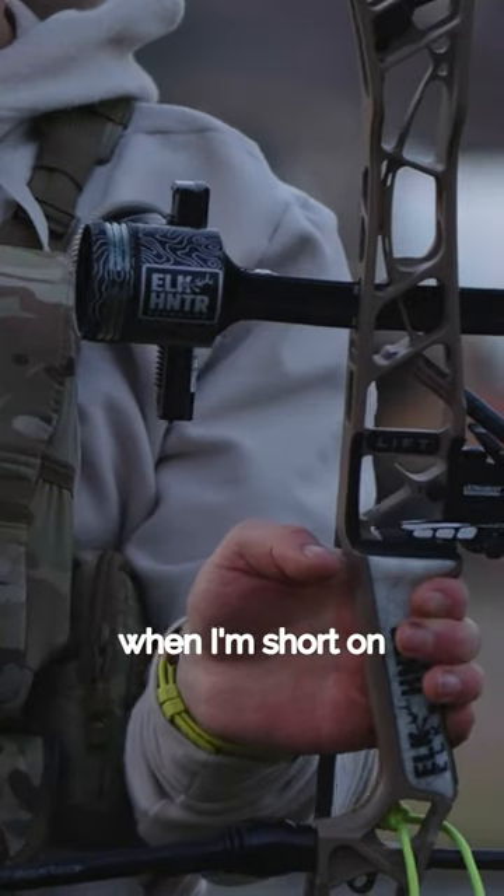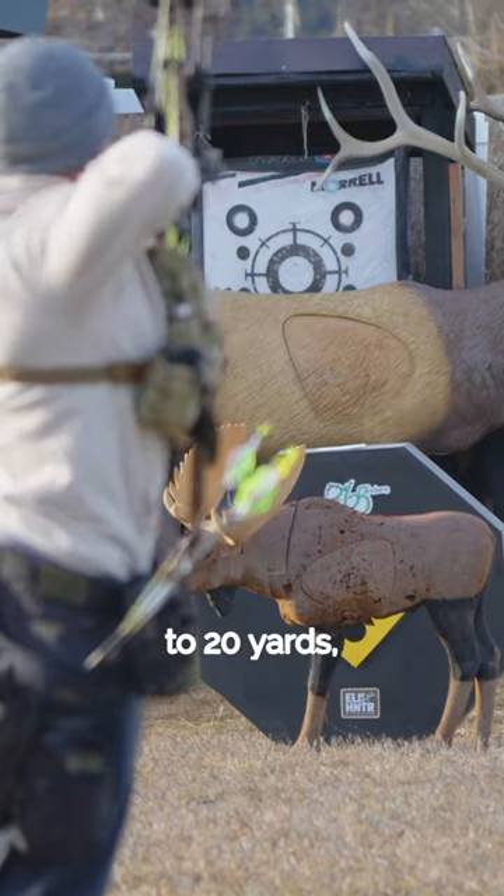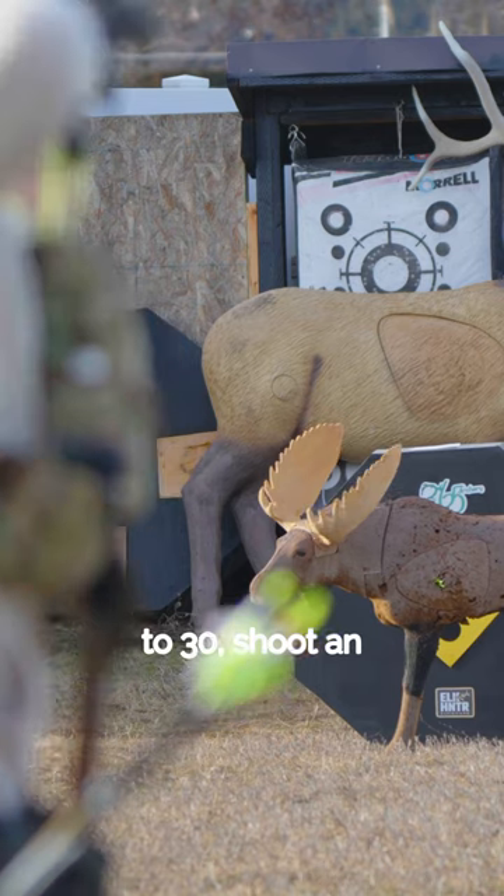Let me show you guys what I do when I'm short on time and I want to get some arrows downrange. I usually go up to 20 yards, shoot one or two arrows, back up to 30, shoot an arrow or two.